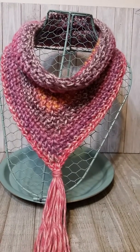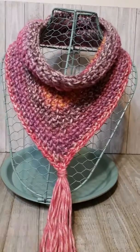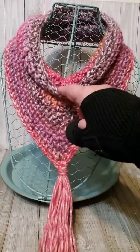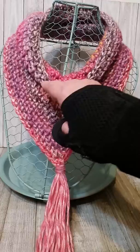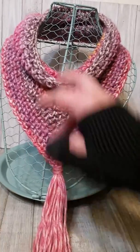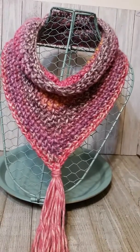I decided to do a cowl on the top, so I just did a foundation half double crochet chain and made it long enough so it kind of hung right about here on the neck. Then I started the moss stitch, which is a single crochet, skip one, half double crochet, all the way around that chain.